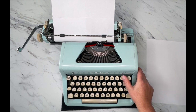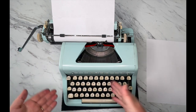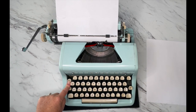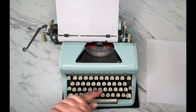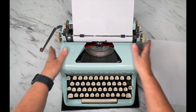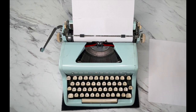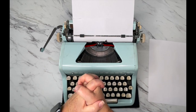Here's backspace — backspace does not erase. If you make a mistake, type over it or x through it. We already talked about the margin release. Here's your tab key. And that is how you use your 1956 Royal Quiet Deluxe. I hope this was helpful and that it'll help you enjoy your typewriter. Thanks so much for watching and happy typing!